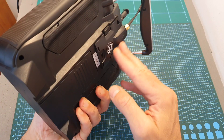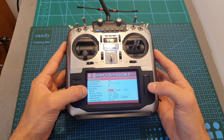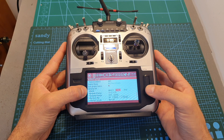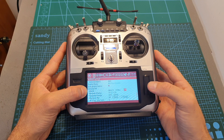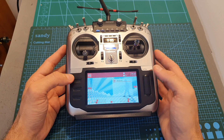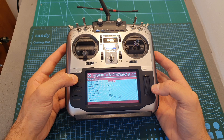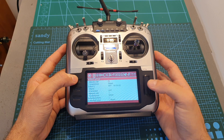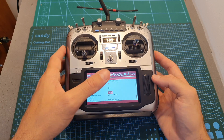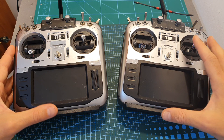Finally, let me show you how to run the Crossfire module alongside the internal transmission module. Under the model settings you can see I'm using the internal module, and you can select between different protocol options including FrSky D16 and D8. For Crossfire, simply create a new model, head over to its settings, set the internal module to off, and set the external RF to Crossfire — and the Crossfire module will be working.